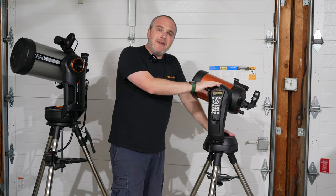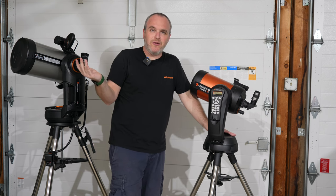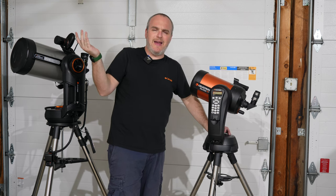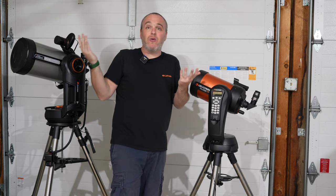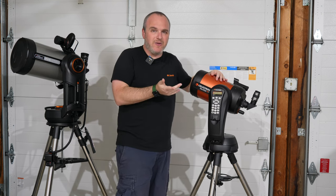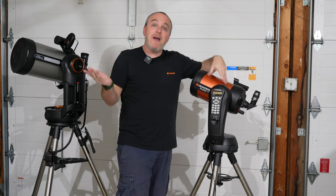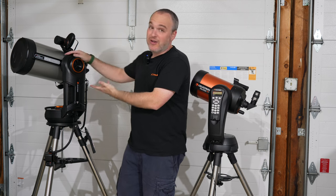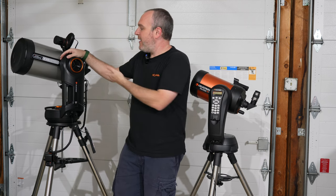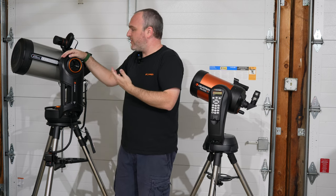What do I not like about the SE? As a platform, it doesn't grow with you as much as the Evolution does. It doesn't have headroom in the mount to support a 9¼-inch scope — it doesn't really support the 8-inch that well either. If you're thinking about an 8-inch Schmidt-Cassegrain, I wouldn't even consider the SE. I strongly believe that if you want an 8-inch SCT, you want to get it on a beefier, heavier-duty mount that has some room to grow.